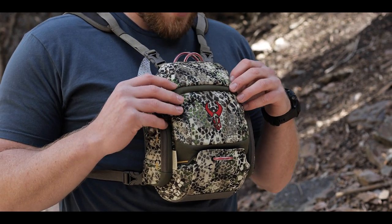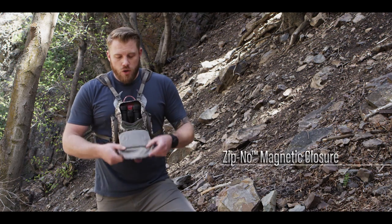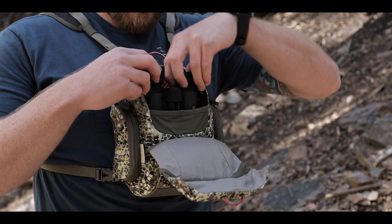You're gonna have a Badlands Zipno Technology magnetic pocket here on the upper side. You can drop it open just a little bit or drop it all the way down and you're gonna be able to have quick access to your binoculars.